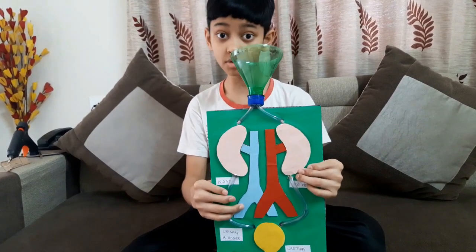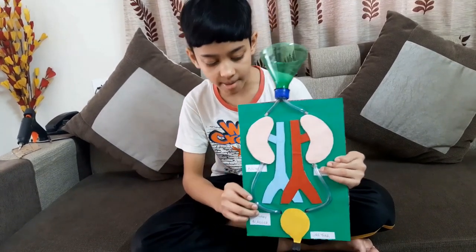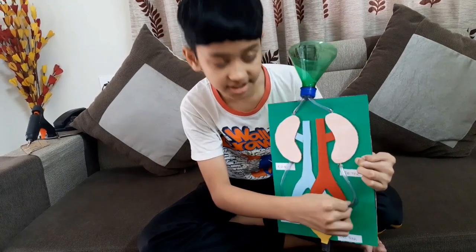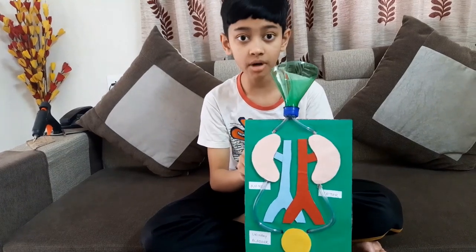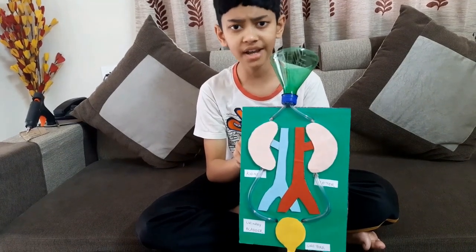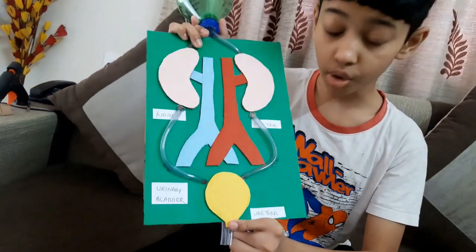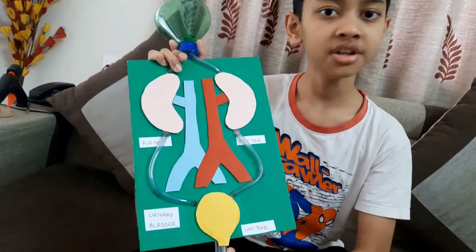Our kidney size is about 4 to 5 inches and its basic use is to purify our blood. After purification, urine travels from the kidney to the urinary bladder with the help of the ureter — this tube — which is around 8 to 10 inches long. A small amount of urine flows from the ureter to the urinary bladder every 10 to 15 seconds. The urethra is a small tube beginning at the lower opening of the bladder, useful to pass urine out of your body.